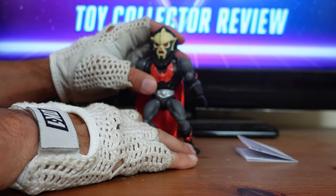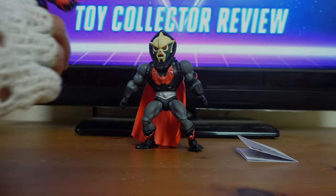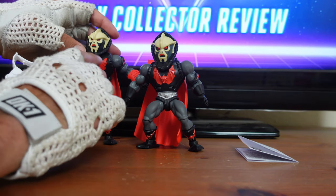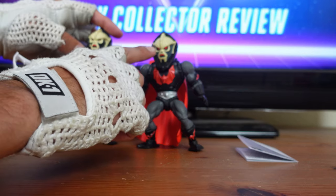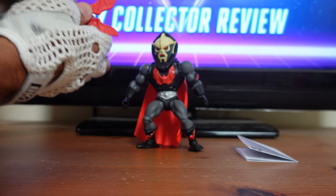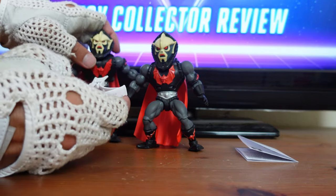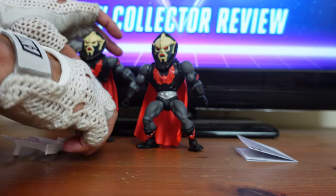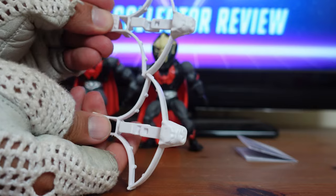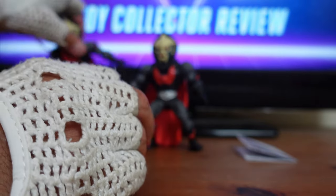I have the standard Hordak here for a quick side-by-side comparison. As I mentioned earlier, there are very little differences between these two figures. You can see the paint differences in the face and the eyes are a little different. The standard Hordak came with his shield, and as you can see, both crossbows are identical.